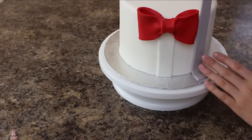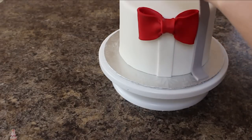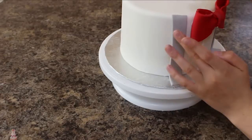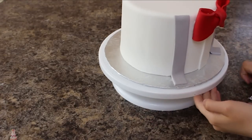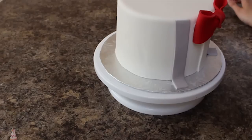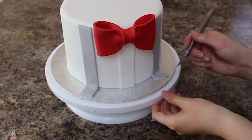Once the bow tie was good and on there, I grabbed each one of my suspenders, brushed the back with some shortening, and placed them where I wanted against my cake, leaving a little bit of excess at the bottom and trimming off the top with my exacto knife. I tapered off the ends of each suspender and added that same stitching pattern into both sides.